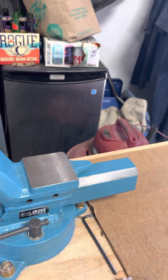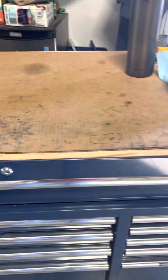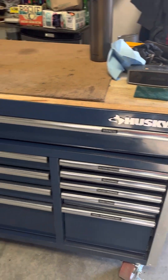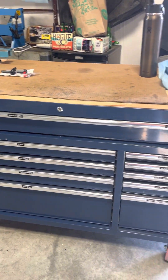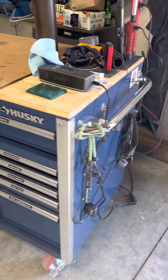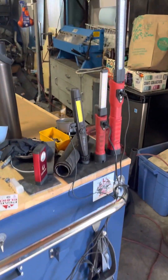I got this box at Lowe's or Home Depot. It's a 10-drawer and I'm really happy with it. I thought it was huge when I first got it, and now I've got tools in it — not so huge anymore.